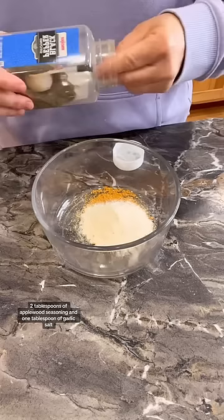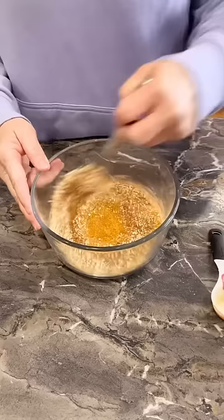Combine these seasonings: 2 tablespoons of applewood seasoning, 1 tablespoon of garlic salt, 1 tablespoon of black pepper, 2 tablespoons of minced onion, and 1 tablespoon of paprika. Whisk together and set aside.